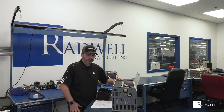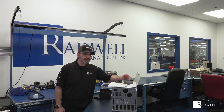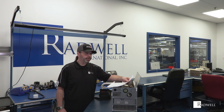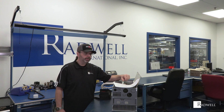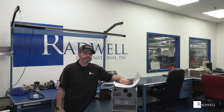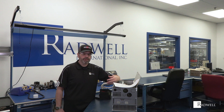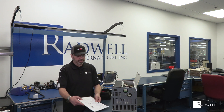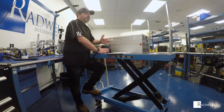Always have documentation available — that's the first thing I look for: manuals and documentation. Familiarize yourself with the equipment beforehand. I always like to print out maintenance, diagnostics, and troubleshooting guides and have them available inside the cabinet in advance of any failure. When a drive, PLC, or HMI goes down it's always a mad rush, so having that documentation readily available before a failure is always a good idea.